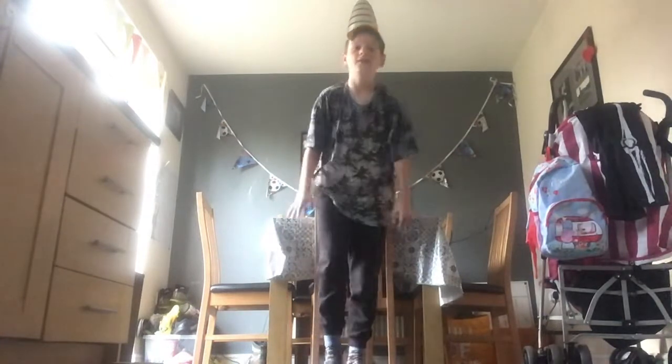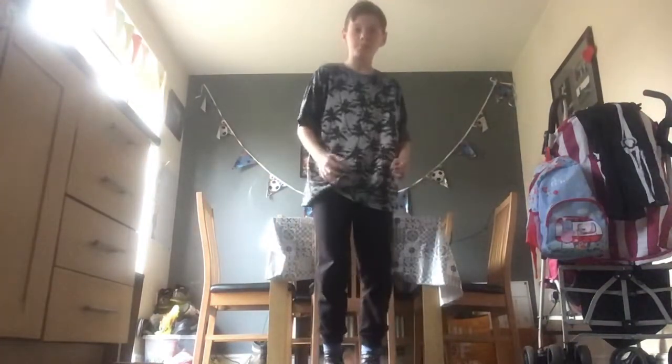If you don't know what burpees are, this is what you do. You stand like this, hands down, down to the floor, and then a jump up. So there's one. I recommend doing it all at once, unless you're going to do 20 — then do 10, rest, and then 10 again.